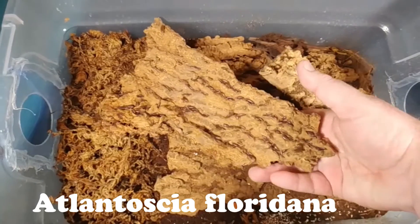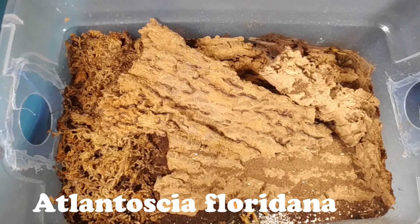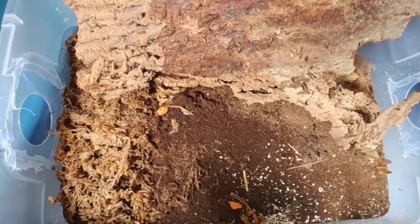A couple of tips when selecting isopods for your cleanup crew: if you have a very humid enclosure — like a dart frog setup with lots of humidity — the best isopod is absolutely Florida Fast. If temperatures are a little higher and you have lots of humidity, Florida Fast will breed so quickly and take care of so much in that enclosure.